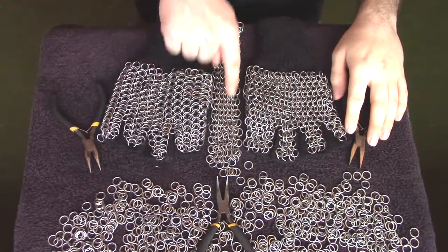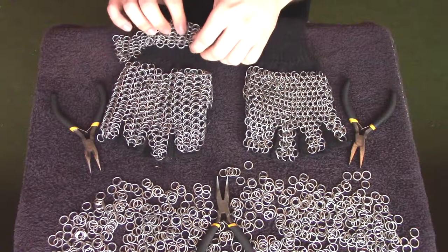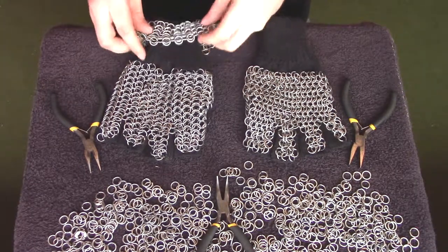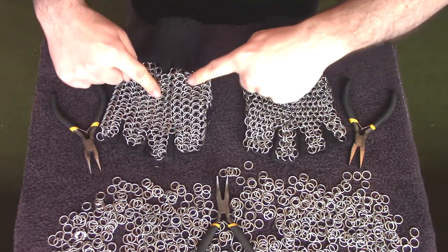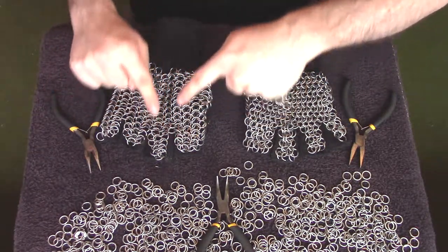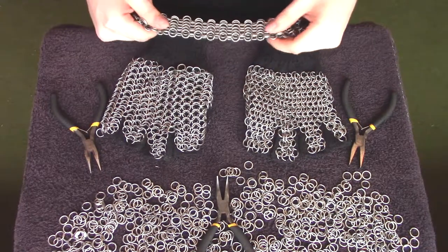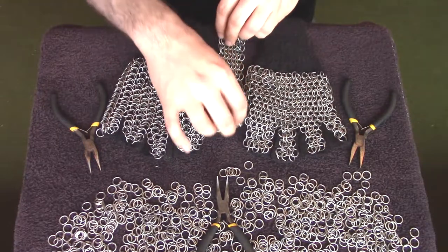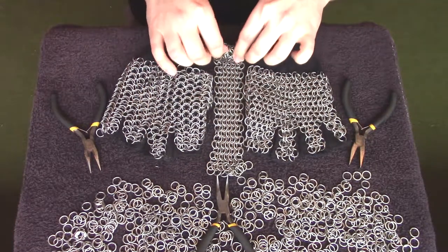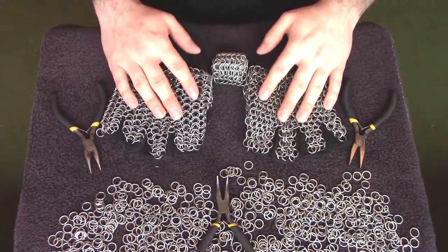Now I said earlier I was going to mention what went wrong with this. Basically the idea was it was going to wrap around the glove and cover around the wrist more for a bit more protection. Problem is, although this part of the glove is a lot more rigid and non-elastic, this bit is so stretchy and elastic that when trying to attach the rings, it didn't really want to stay — it was coming off all the time. So one lesson learnt: try not to put mail armour onto anything that's elastic.